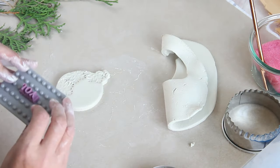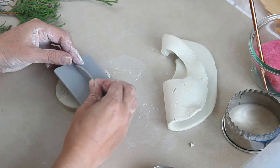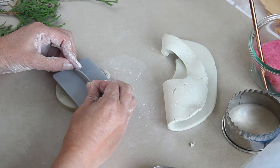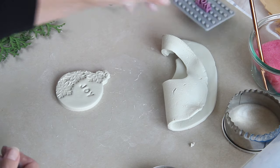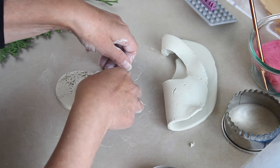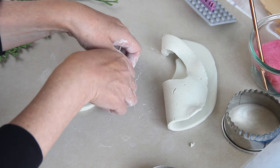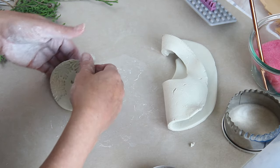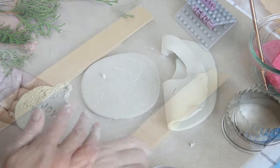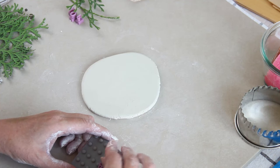I'm going to stamp the word 'joy' onto this one as well. It's so therapeutic making these. The great thing about air dry clay is that if you make a mistake it doesn't matter — you can just roll it back up, knead it, roll it out again, and start from new. It's just like rolling pastry.